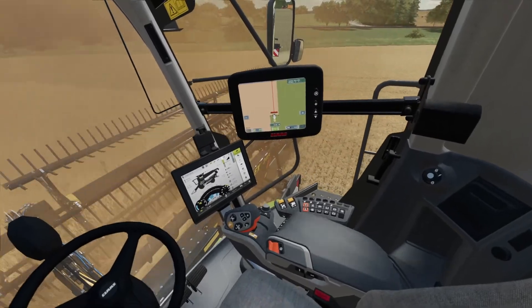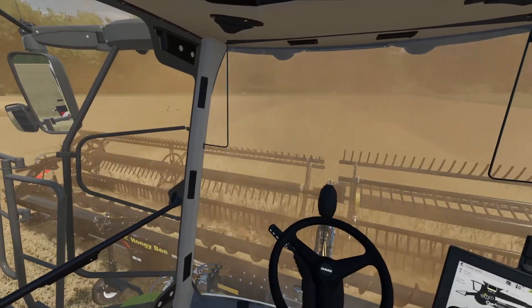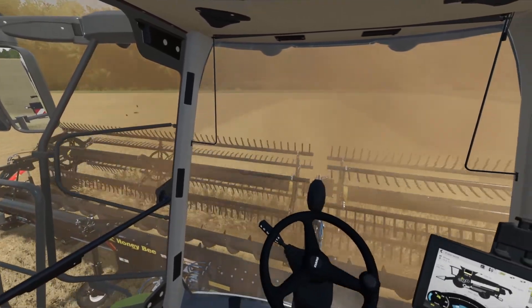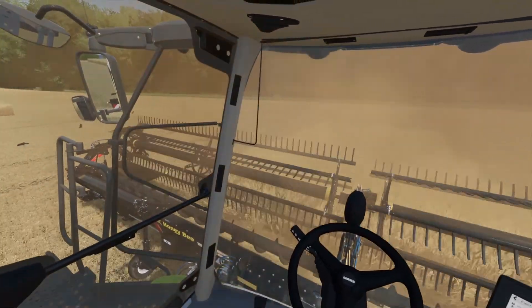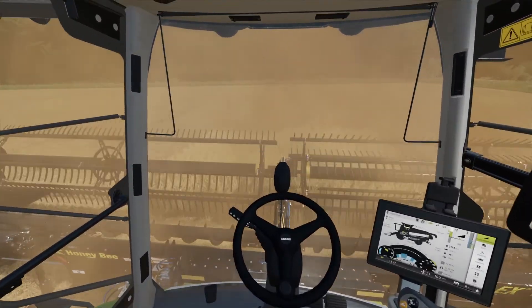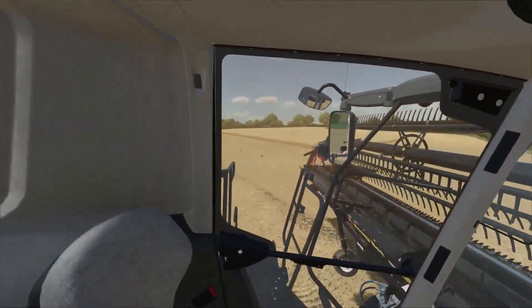I will say that this wheat is not overly impressing us with the yield. We have got a lorry down there and one of our trailers. Certainly not breaking any records.